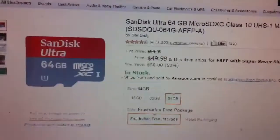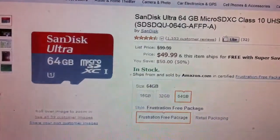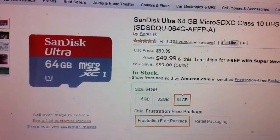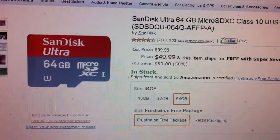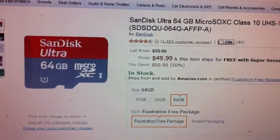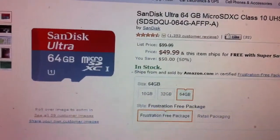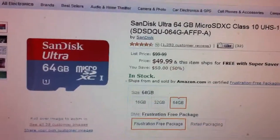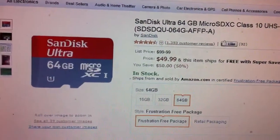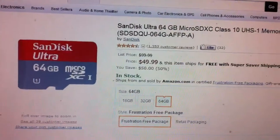I highly recommend this SanDisk 64GB card. It's available for $50 on Amazon, $100 at Best Buy, and I believe it's available at Radio Shack — however it's sold out on their website and my local store didn't have it in stock. If your store has it, I recommend you pick it up.